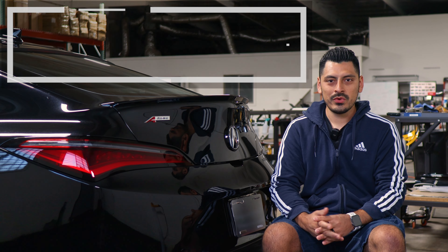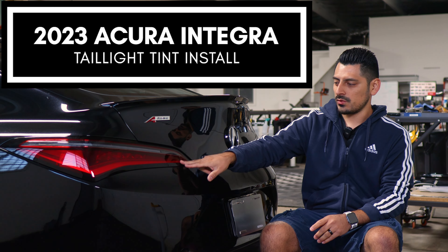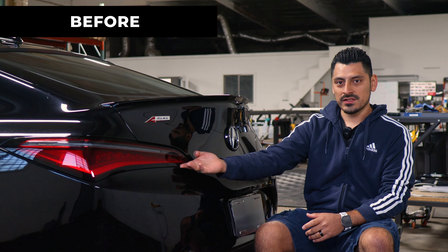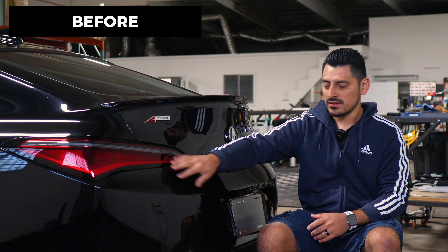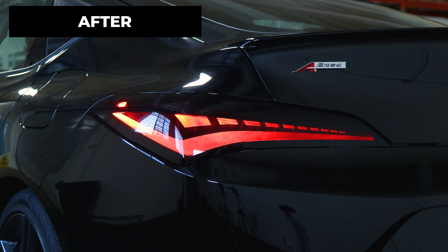Hi everyone, welcome back to another video. In today's video we have this 2023 Acura Integra and we're going to do the taillight tint installation for this vehicle. This is how it looks before doing the installation on the taillight — just a regular factory taillight lens — and this is how it looks after the installation.